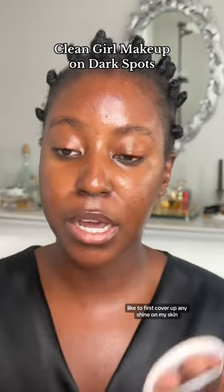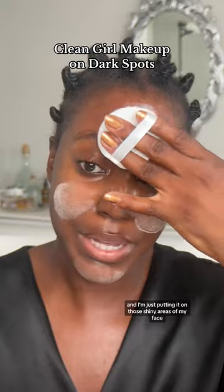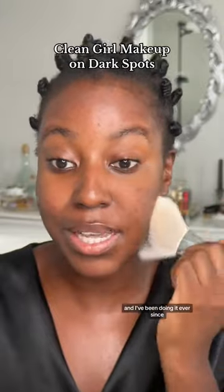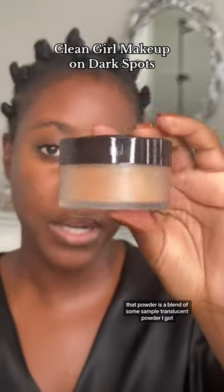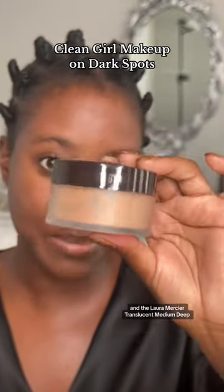I like to first cover up any shine on my skin, so I'm just taking a translucent powder. This is one that I put into a little compact and I'm just putting it on those shiny areas of my face. This is something I learned years ago from watching Jackie Aina's videos and I've been doing it ever since — it truly does make your foundation look so much better. That powder is a blend of some sample translucent powder I got and the Laura Mercier Translucent Medium Deep.